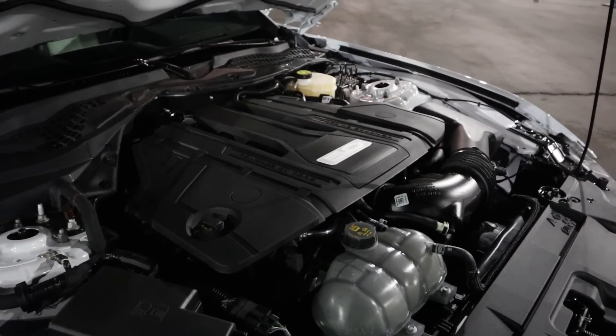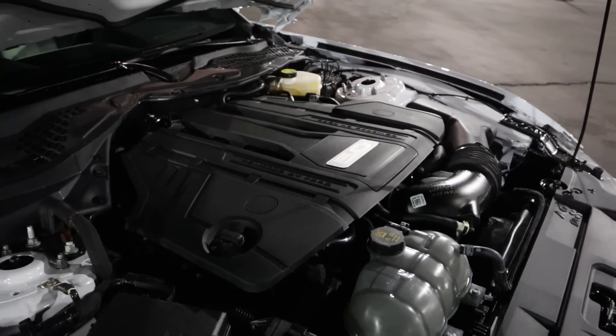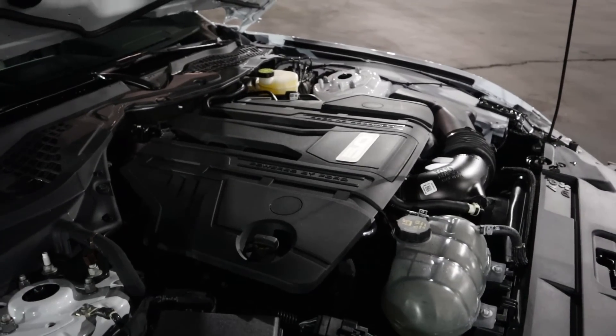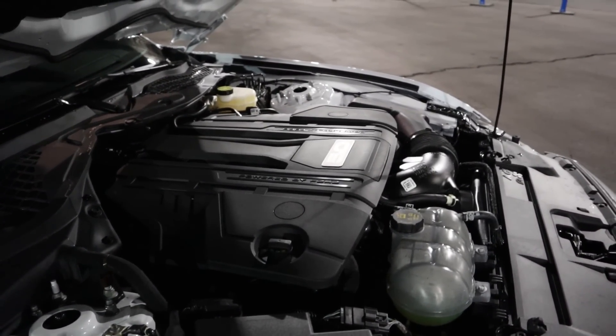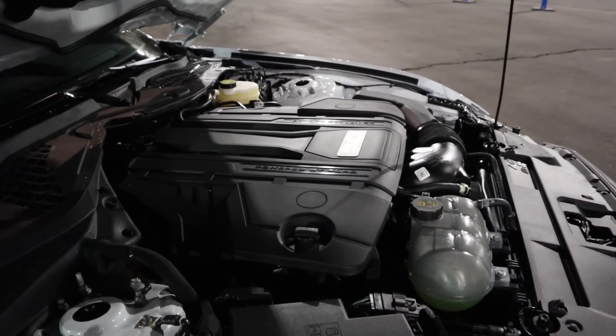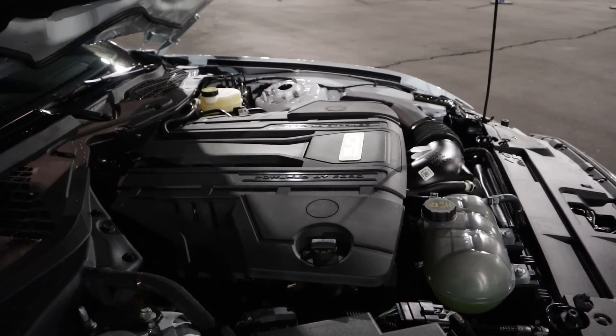Under the hood, we have a naturally aspirated 5-liter V8 that goes through a 10-speed automatic transmission. It's good for 15 around town and 24 on the highway from a fuel economy standpoint, and power outputs are 460 horsepower and 420 pound-feet of torque.